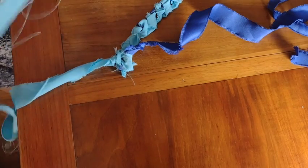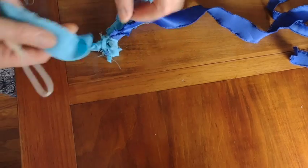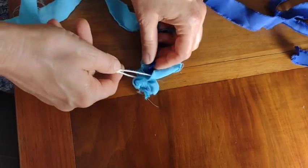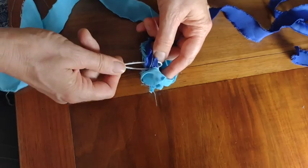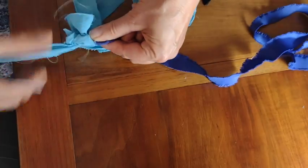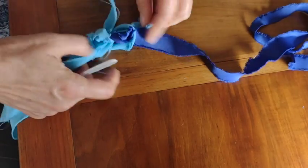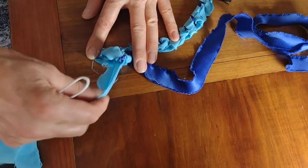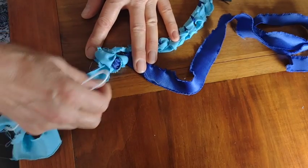This takes a second just to figure out but it's not too bad. Then I repeat the process: create another loop, hold the dark blue in place, poke through one of the old loops from the first row, pull through again and make everything as smooth as possible, making sure I get the tail end of the fabric out.